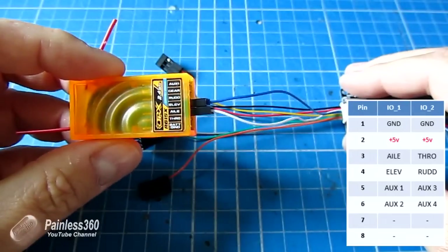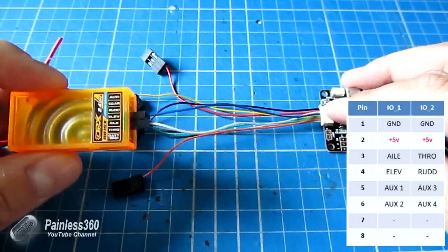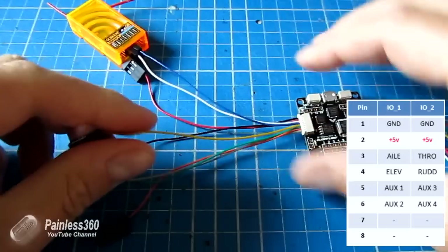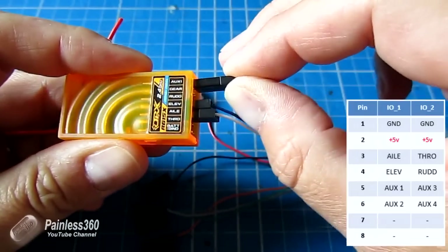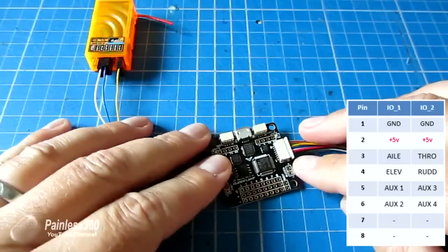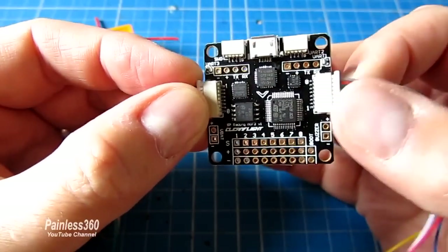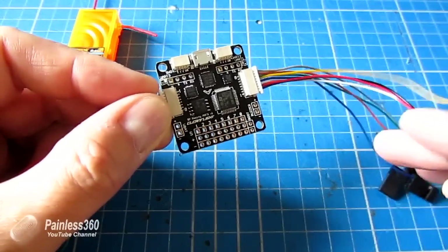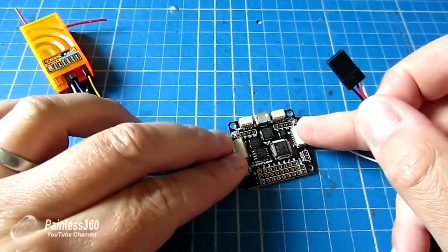Pin five on IO1 is auxiliary one - for me that's a yellow cable - and that needs to go into auxiliary one on the receiver. So that's one side done. Now on IO2, be aware that on the left-hand side pin one is at the top and pin eight is at the bottom, whereas on the right-hand side pin one is at the bottom and pin eight is at the top. I've got the three-pin cable that supplies power to the receiver plugged in here - either orientation works.